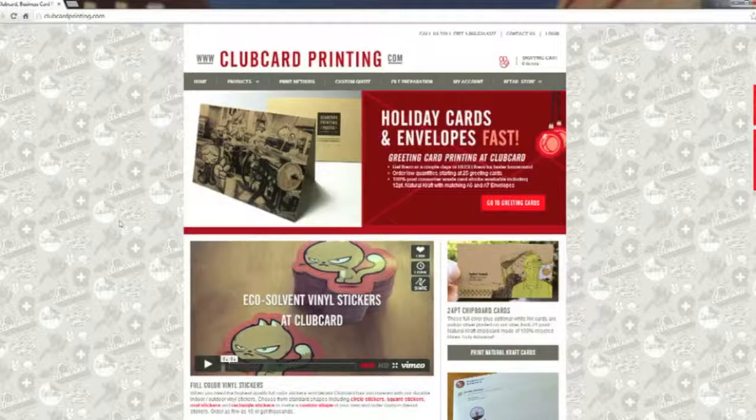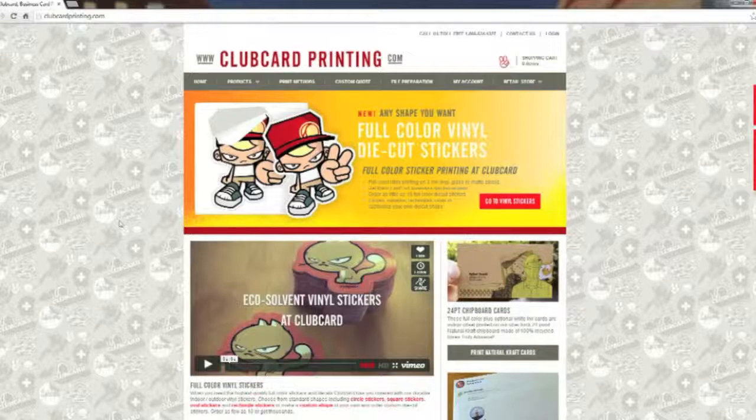Hi, this is Nathan from Club Card TV. Today I'm going to show you how to create an account and place an order on clubcardprinting.com.